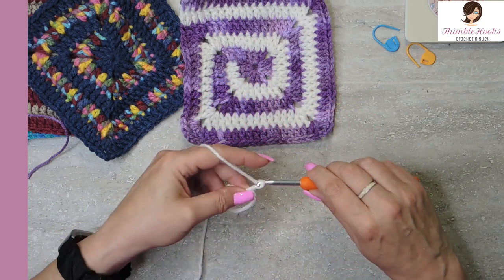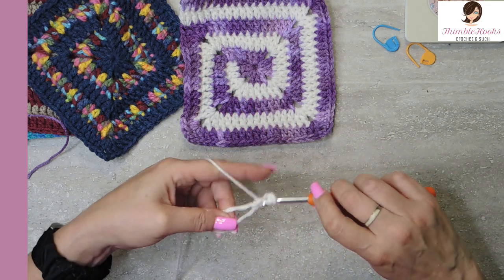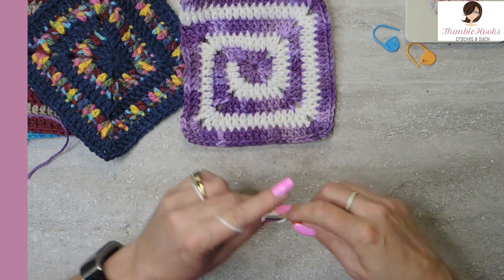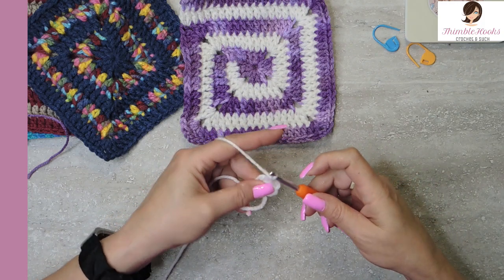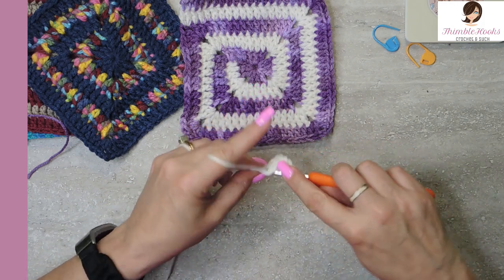We're going to chain three — one, two, three. And put in two double crochets into our ring. Chain two. There was our first little cluster.